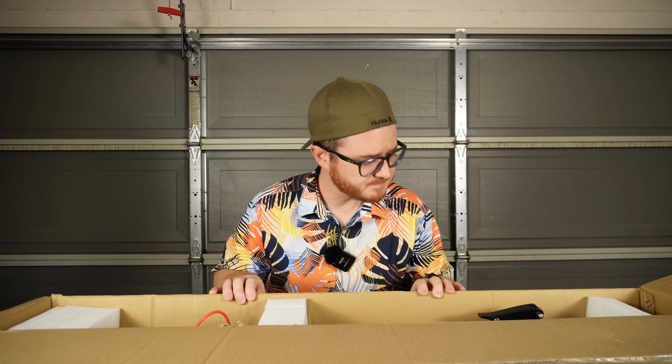Hello everyone and welcome to another scooter review here on Tom's Gadget Garage. Several weeks back, Turbo Ant sent over the M10 Lite electric scooter for testing purposes and since then I've been doing testing, testing, and more testing. The M10 Lite is built as an ultra-portable and ultra-affordable electric scooter designed to take you from point A to point B without breaking the bank.